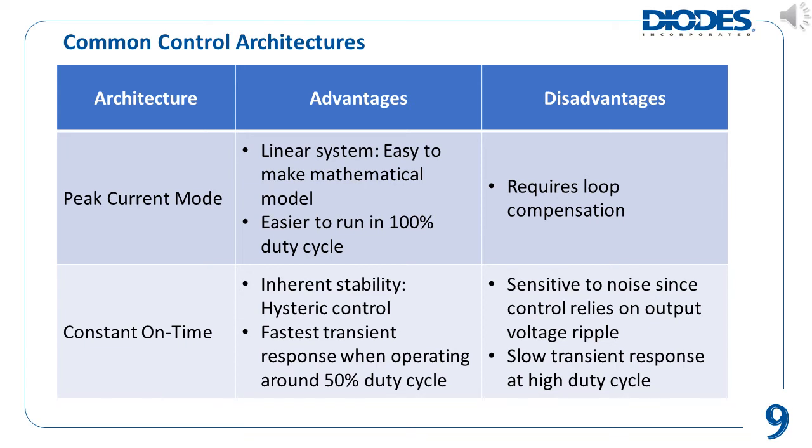In constant on time control, some of its advantages are that, since it is using hysteretic control, it has inherent stability. It also has the fastest load transient responses at around 50% duty cycle. However, at high duty cycle operation, COT's transient response can be slow. In addition, COT designs rely on being able to detect some of the output voltage ripple to function properly. Therefore, it is more sensitive to noise that may be introduced to the system.